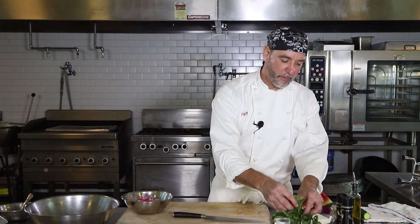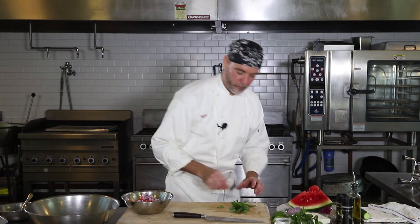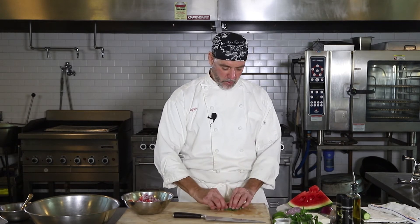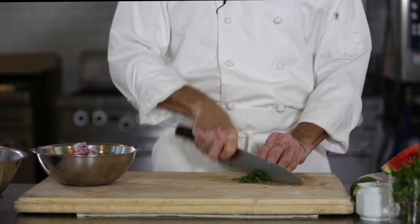We're going to take a little bit of mint and just pick these leaves off, and we're going to give that a little rough chop. You don't really want the stems in there. The easiest way to chop those is to give them a little chiffonade — just lay them out and roll them, and you wind up with nice little julienne strips of it.